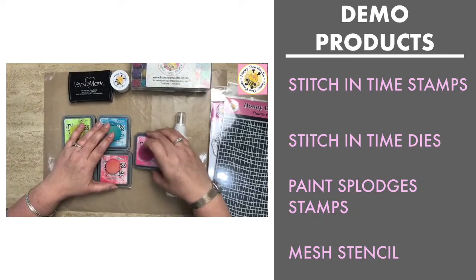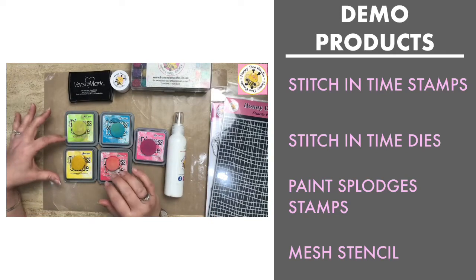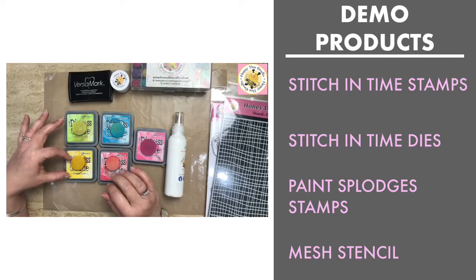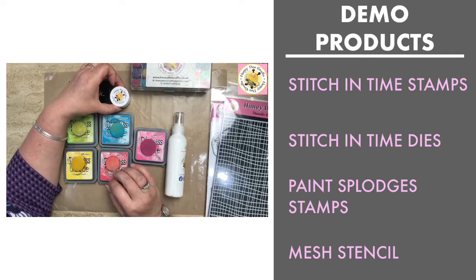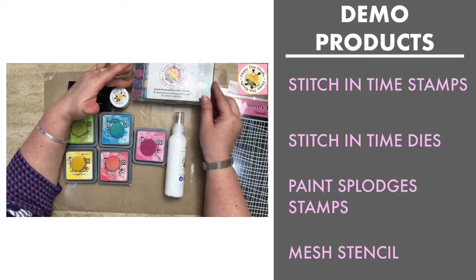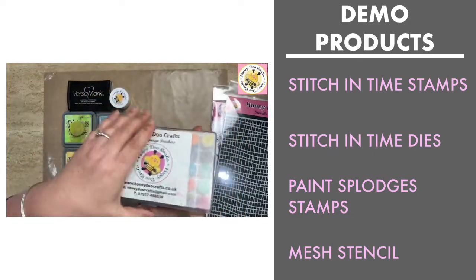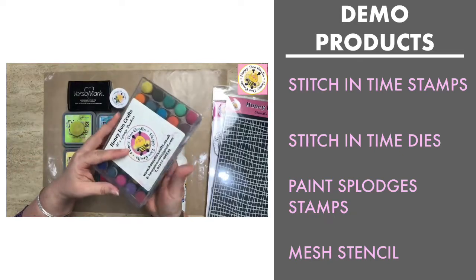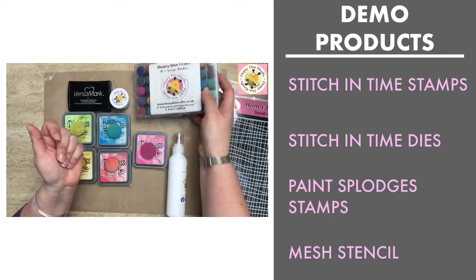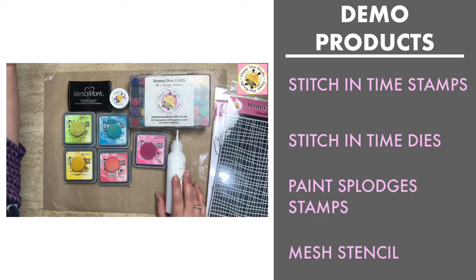The oxide colors I'm using are Picked Raspberry, Festive Berries, Mermaid Lagoon, Twisted Citron, and Mustard Seed. You'll also need Versamark ink, white embossing powder, and I'm going to be using the sponge daubers — this is my very well loved and used set of 40 sponge daubers. We'll also be using some vellum. I apologize now if you've got my arm in frame.